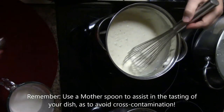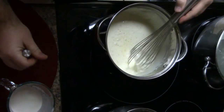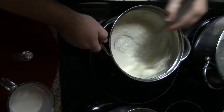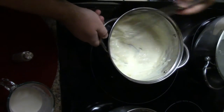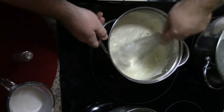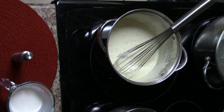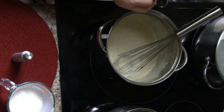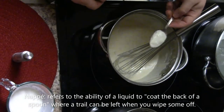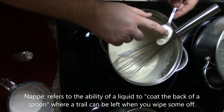It's going to need a little more salt. The garlic is good, the onions are good. What we're looking for is a nappe — nappe means that it can coat the back of a spoon and leave a trail when you run your finger through it.